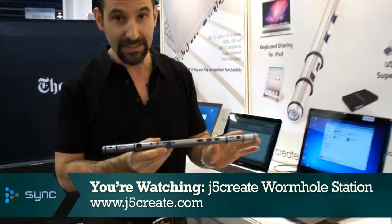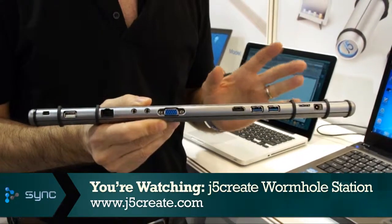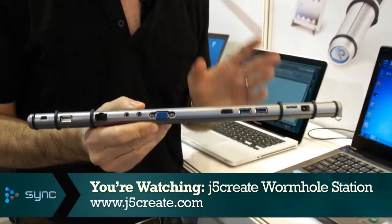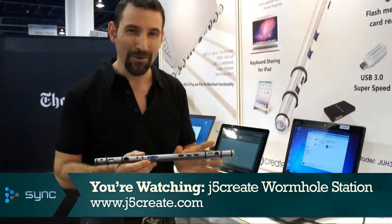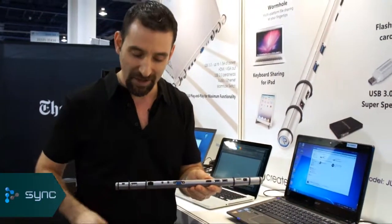It looks like a very nicely designed bar with a whole bunch of ports on it. And normally you would think, okay, I get it, I can use this to attach to my laptop, especially Ultrabooks, which are very popular these days, and have very few ports of their own, and this will give me a whole bunch of expansion ports to use. And that is all true. But what's really cool about this product is a little something that the company calls Wormhole Technology.